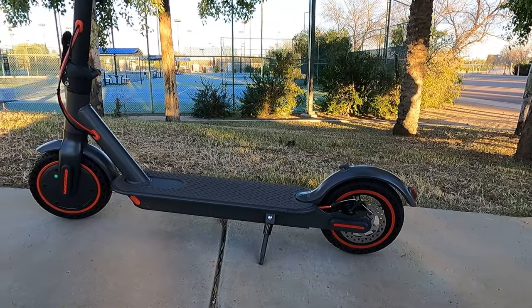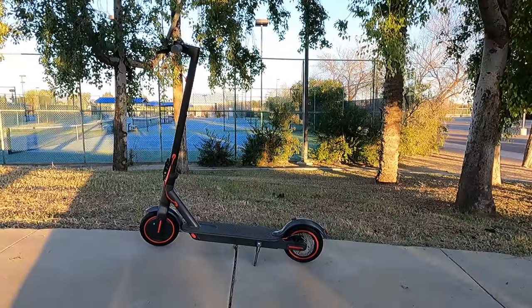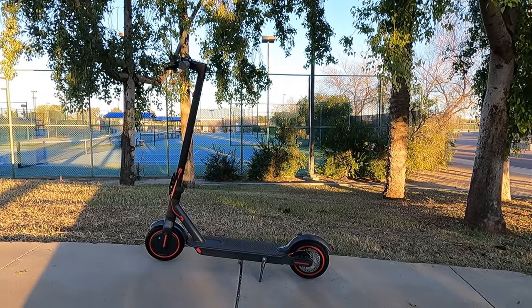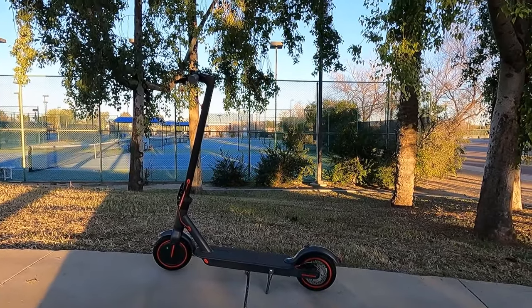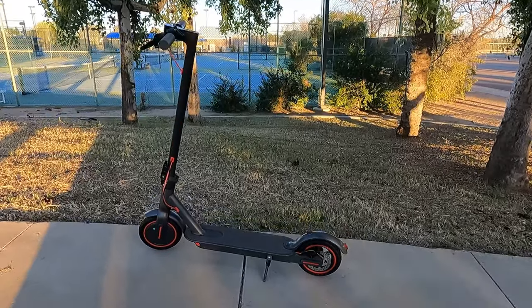This scooter is very lightweight — it only weighs 27.5 pounds and goes up hills without any problems. I was actually very surprised, because some scooters can't even go up small inclines like a sidewalk. This scooter can go up big hills, so I'm very happy about that. You can find this scooter on Amazon.